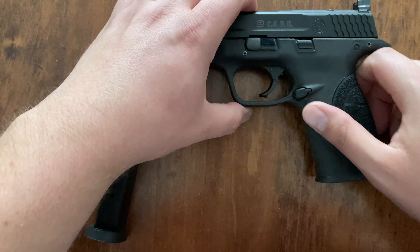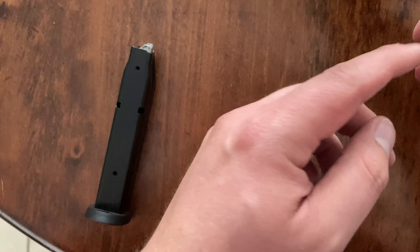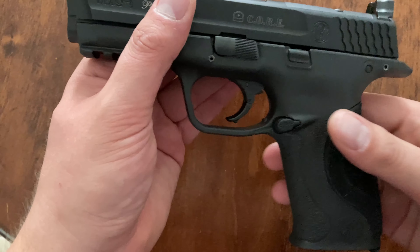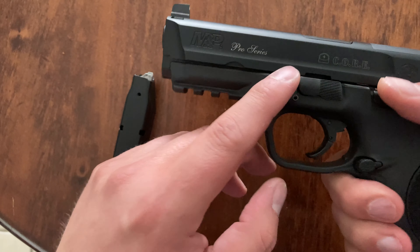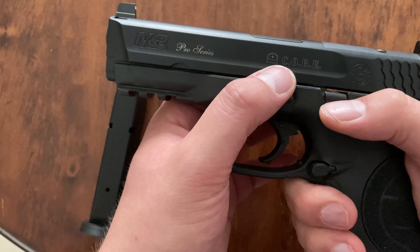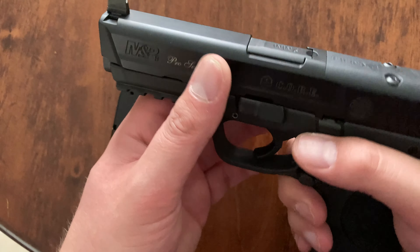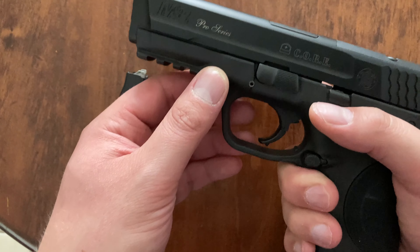Right off the bat, this little textured back strap on the grips — much better. Kind of the same stippling on the front as a standard M&P for the time, but that back I liked a lot. The Pro Series is supposed to have a better tuned trigger out of the factory, and CORE stands for Competition Optics Ready Enhanced. This gun came with a bunch of plates and I always meant to put a red dot on it — I just never got around to it.